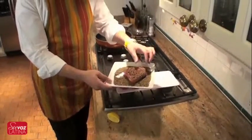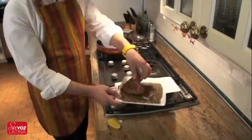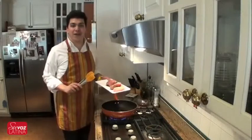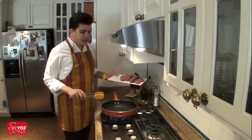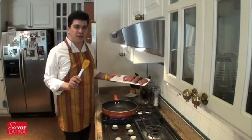It looks like a lot of black pepper, but it's going to give it a lot of delicious, really good flavor without adding fat. Now we're going to go ahead and cook the tuna steaks. I've got the pan ready. It's on medium-high heat, and I already sprayed it with a little bit of cooking spray.